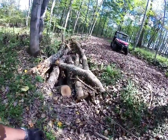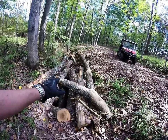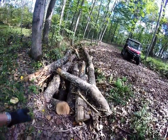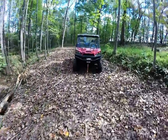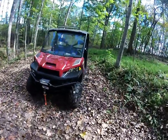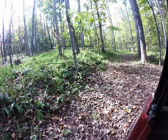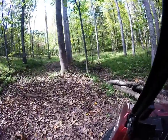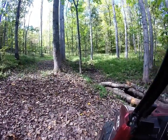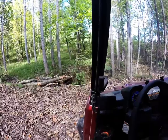I probably need to organize these logs a little bit better so they fit in here. Right now I just dumped these with my grapple, so they just kind of fell where they fell. But I'll take care of that. So let me go down and I'll show you another part that's actually worked really well. And sometimes it's fun just taking a ride on the Ranger through the woods.